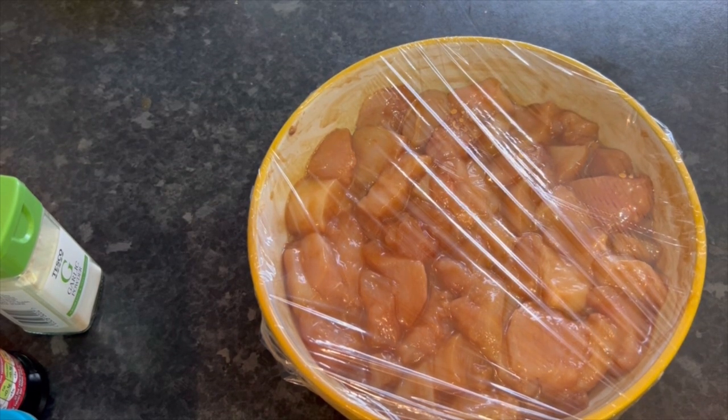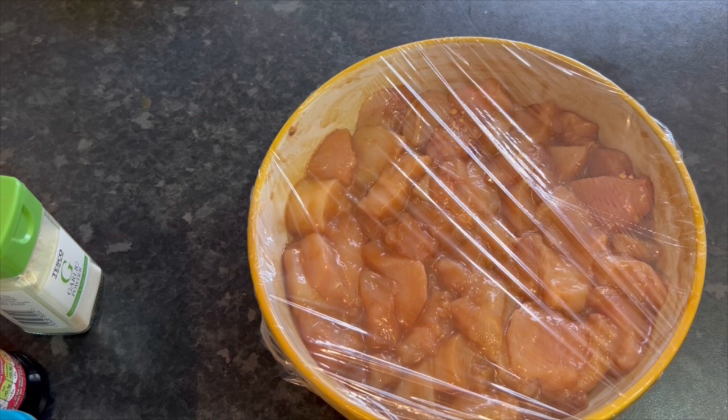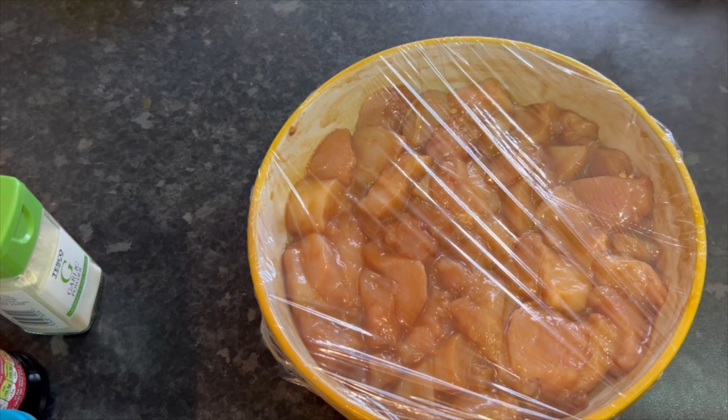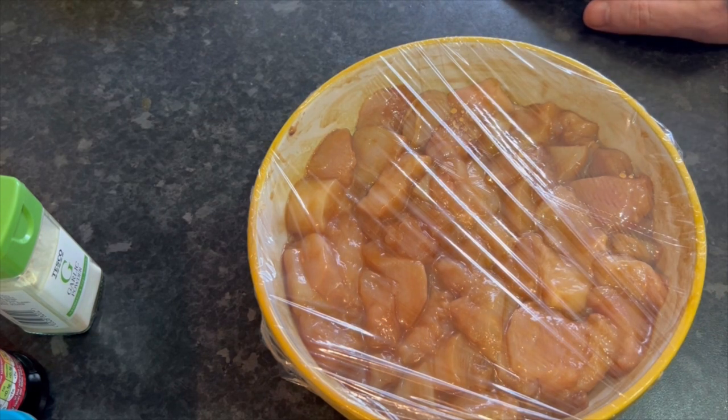Be back in a bit to chuck that in the frying pan. Check out the next video because this chicken is what I'm going to be using for my Kung Pao. You'll have to excuse my voice — I've just woken up.